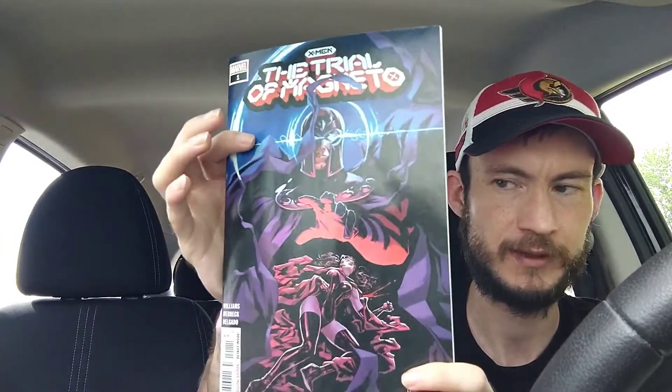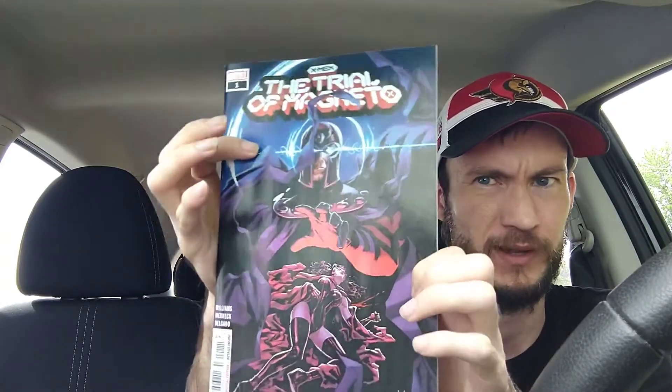Last up we have Trial of Magneto issue number one. I haven't really followed what led up to this, but there's an introduction explaining the story. It's only five issues. There are some really cool variant covers — an Anka one, a Peach Momoko, and a Mark Brooks variant that I picked up as well. Apparently Magneto killed Scarlet Witch or something and he's missing. Reviews have not been the greatest, but hopefully it's good.